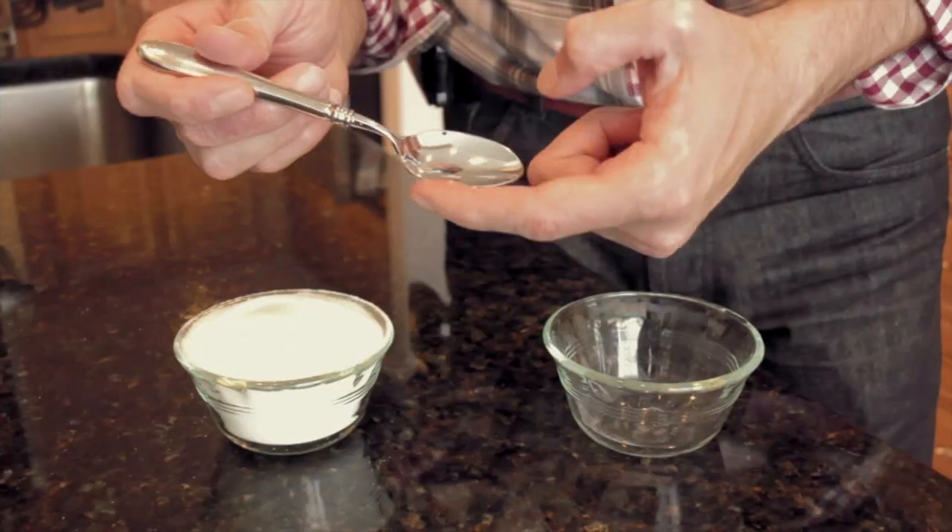In order to understand that, we need to think of our endodontic files like spoons. A spoon has a concave area, which would be akin to the chip space in your endodontic rotary file, and then it has these little borders and perimeters, which we're going to think of as the blades of your endodontic file.